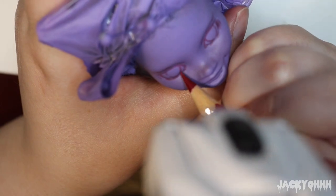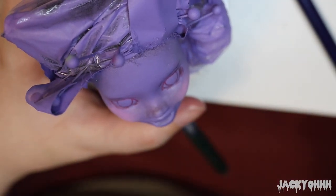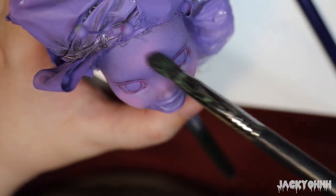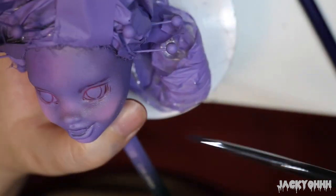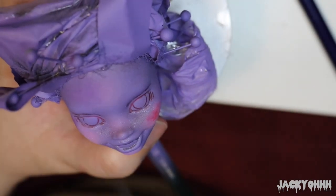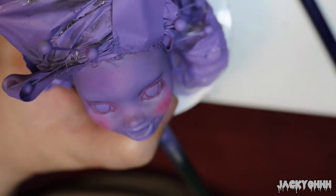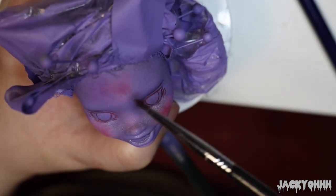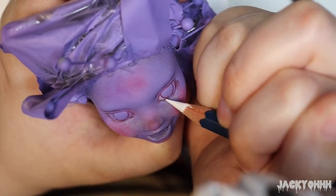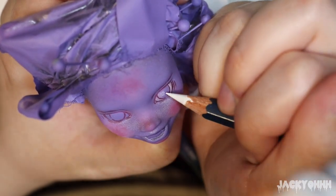As per usual I do my sort of extreme blushing on this doll because I like to do it, so we're doing it for this one too. I thought about making the whites of Gengar's eyes red, but I decided against it because I thought it would probably look bad, so I went in with white instead like usual.